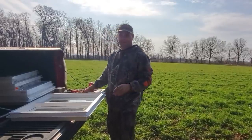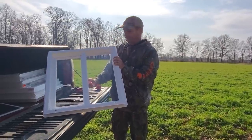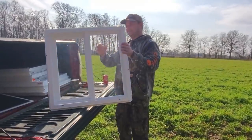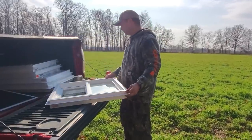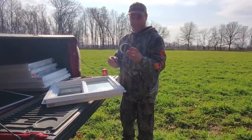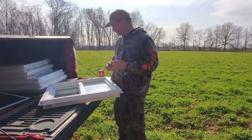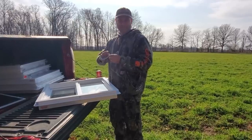I ended up buying some slider utility windows, the cheapest windows I could find — somewhere around 30 to 40 bucks a piece. They're nice and bright white, which doesn't really match the camo hunting blind. So Rebecca bought some camo duct tape and we're going to try taping a little bit to cover up some of the white. I realize I can't cover it all, but hopefully we can make it look a little better.